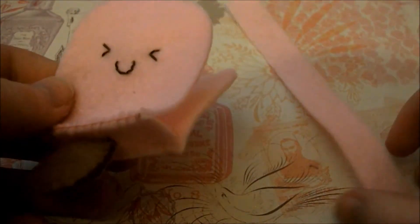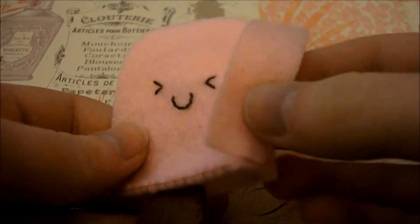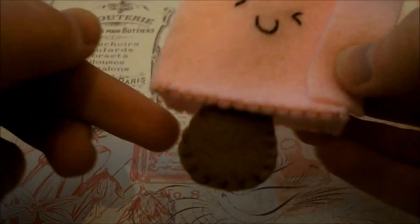Once you have something like this, take your larger rectangle and blanket stitch around the edge along that line and then around the edge again, but leave a little gap so that you can stuff your plush, then sew up the gap. And once you've done that you are finished.